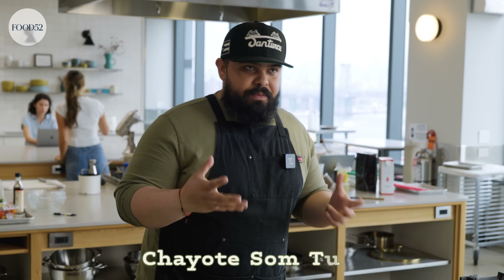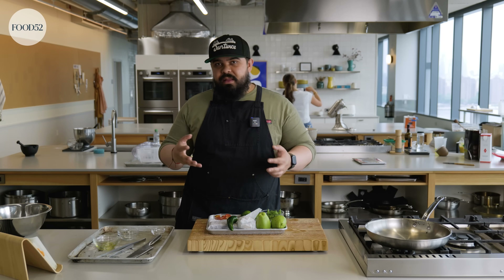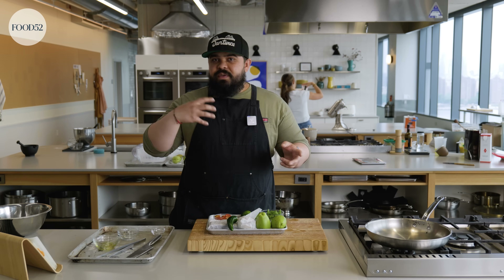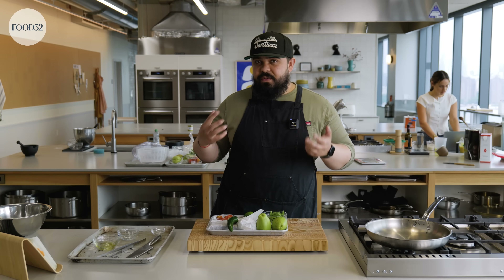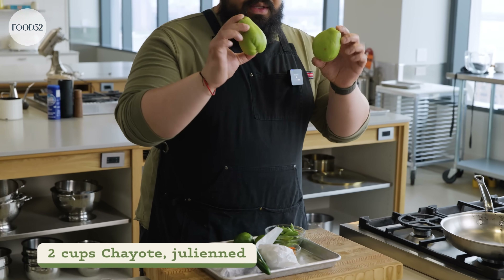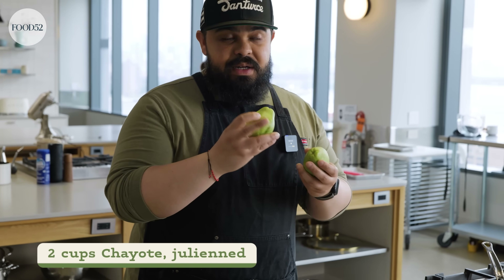I'm making a chayote salad — a chayote sumtham. This is very much inspired by sumtham, which is the papaya salad you'll find in Thai restaurants. You'll also see it in Vietnamese and Laotian food. I'm taking a few liberties here — this is not an authentic sumtham by any means. I'm incorporating some ingredients that are familiar to me, one of them being chayote. You'll see chayote a lot in Latin American food.